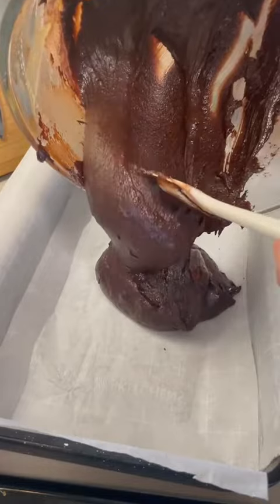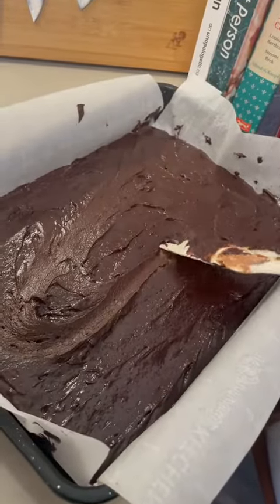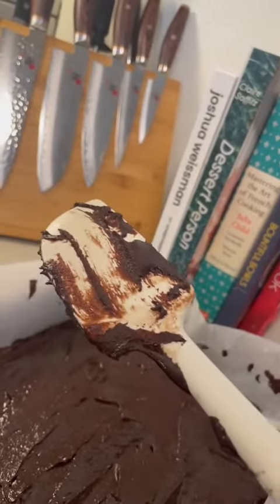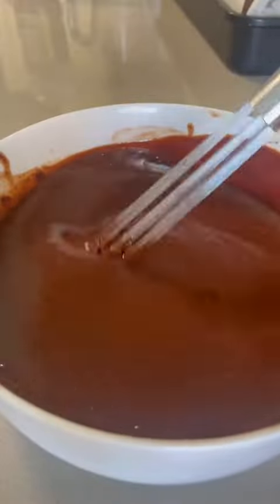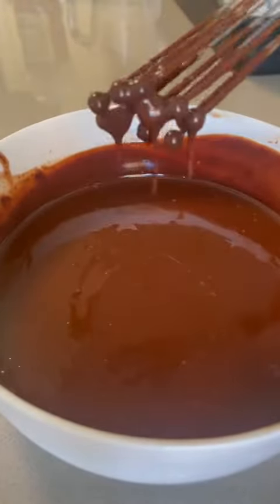In a prepared 9x13 pan, toss in your batter, making sure to smooth out edge to edge, and then always double check to make sure that your batter isn't poisoned — and good thing it wasn't. We're going to bake this in a preheated 350 degree oven for 24 minutes.